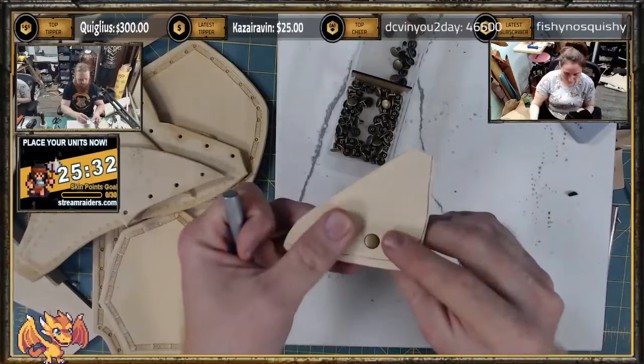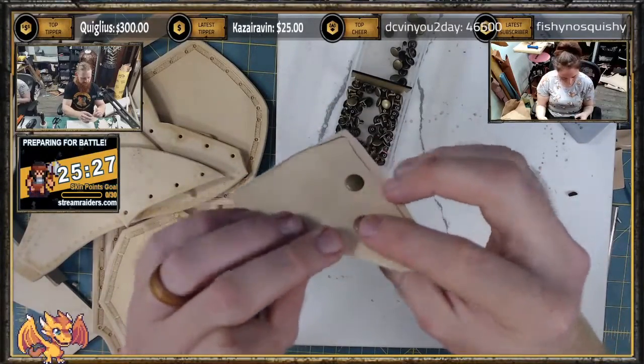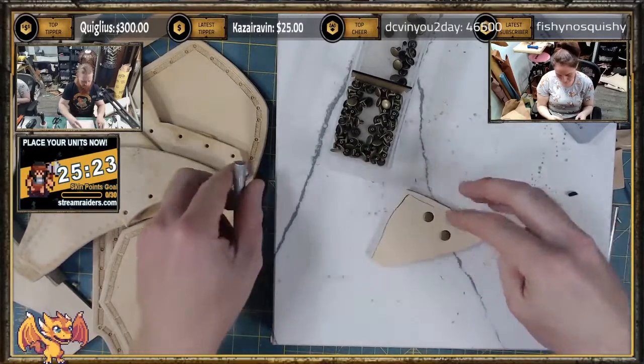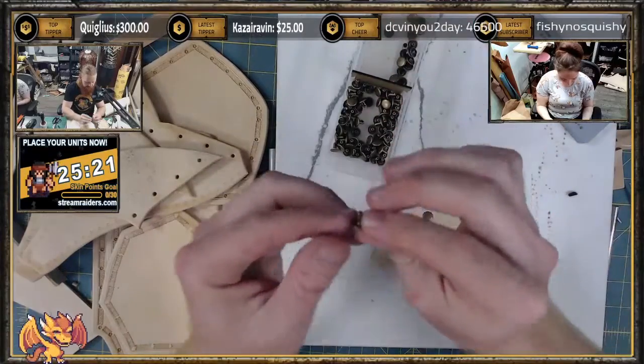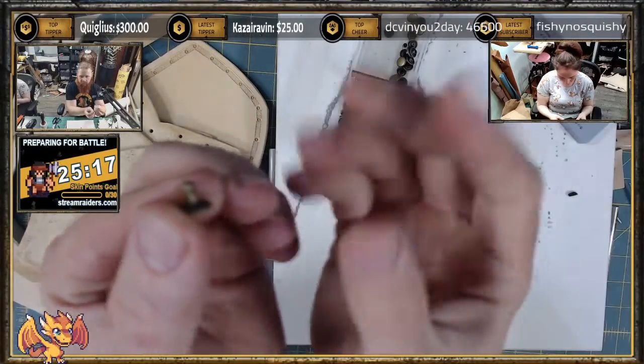Kind of a double tap — the first tap is kind of light. That's it.